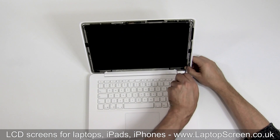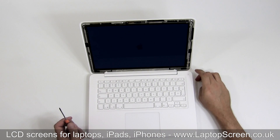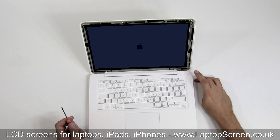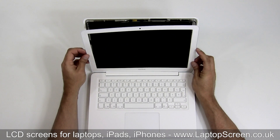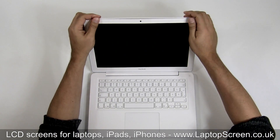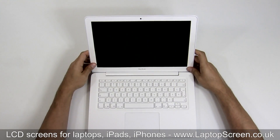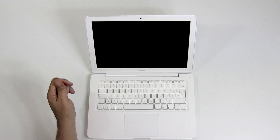We highly recommend testing the screen at this point. Push the power button, wait for the startup image to appear, and hold the power button to cancel the boot up. Go ahead and replace the bezel: align with the bottom edge, then snap in both upper corners into the guiding pins, and go around the perimeter of the bezel, pressing firmly on the plastic to let the adhesive catch back in place. And you're done.